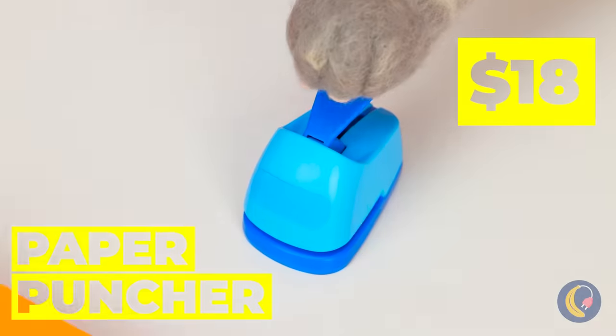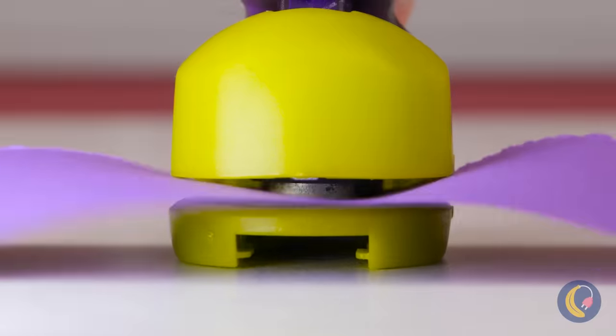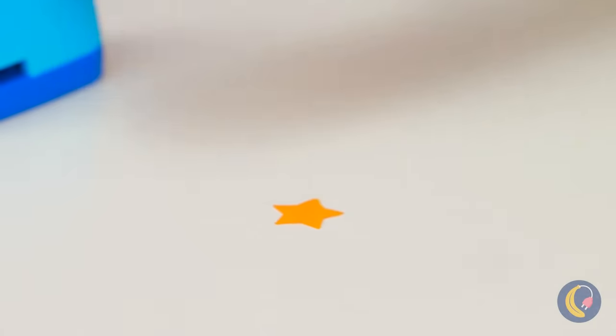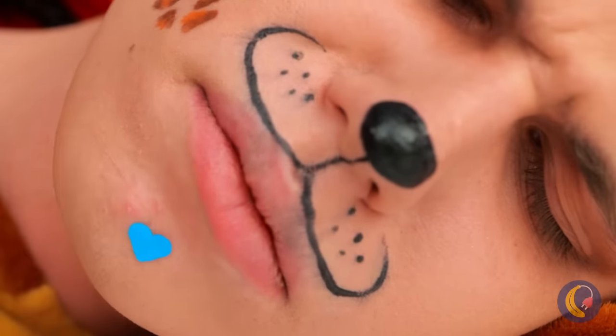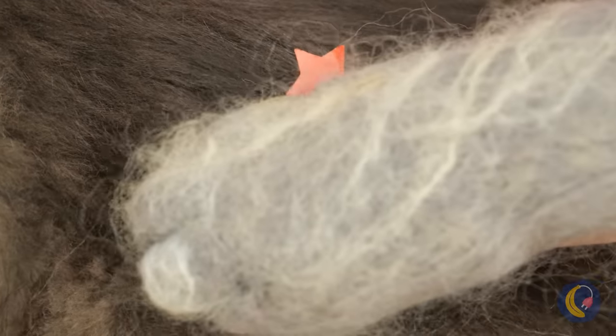Who says hole punches can only come hole shaped? Especially when you can get the gold star, among other prizes. Let's see how he looks with a few beauty marks. But why not save some for yourself too?